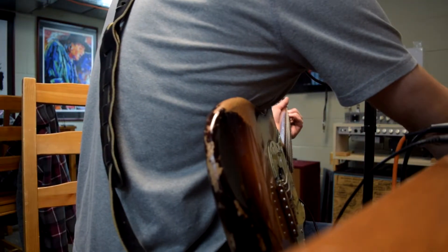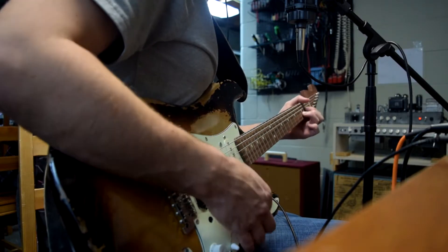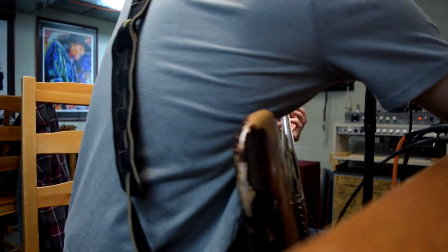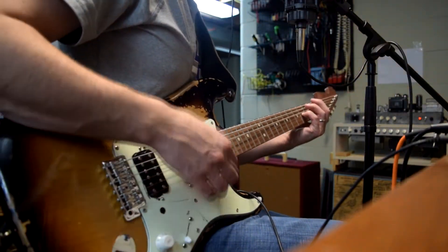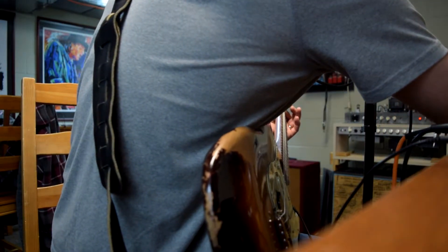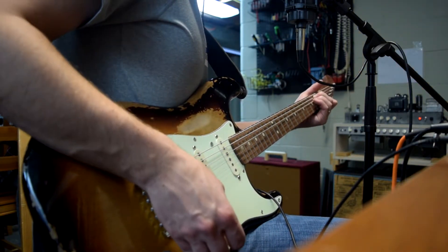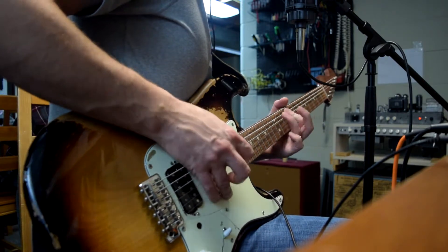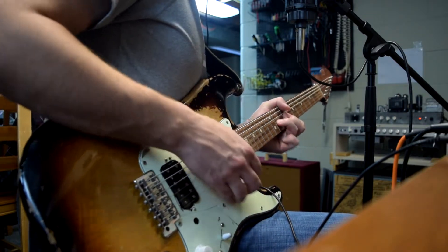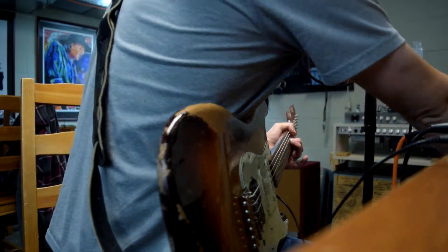Let's check the gain control. Back to the LPV-1 boost. Now let's flip in the Electra diodes.